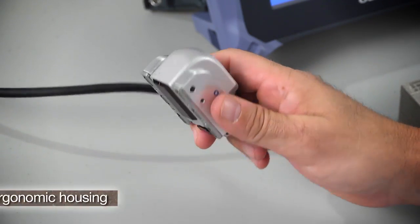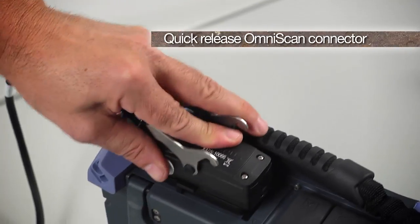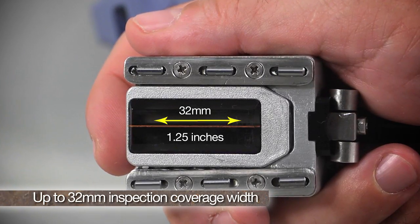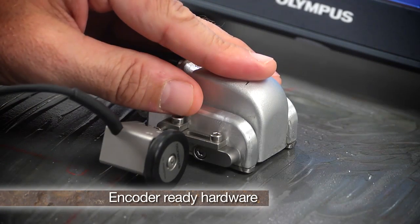The dual-linear array probe features a lightweight ergonomic housing designed for hand scanning, a quick-release water-resistant OmniScan connector, up to 32 millimeters of inspection coverage width, carbide wear plates for wedge wear protection, a quick adjust pipe diameter stabilization system, and encoder ready hardware.